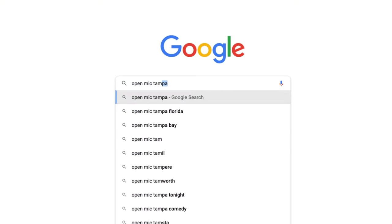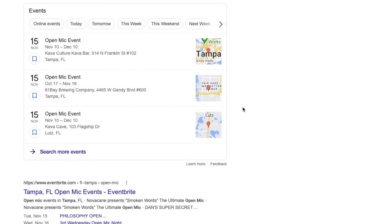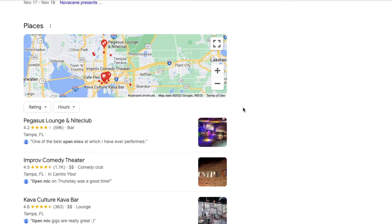Your next step is to find an open mic in your area. If you don't know where one is, jump on the internet and search 'open mic' plus your town or city — you might be surprised at how many there are. I encourage you to go as often as possible and to as many open mic nights as you can, because the way you're going to prepare yourself for paid gigs is to hone in on your craft, get really tight, and get really comfortable playing and singing in front of people.